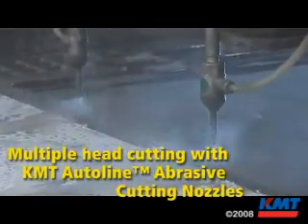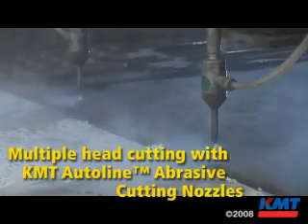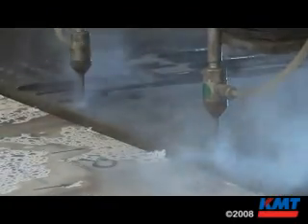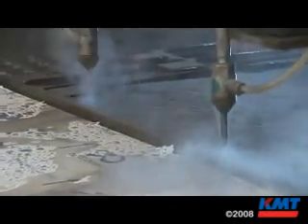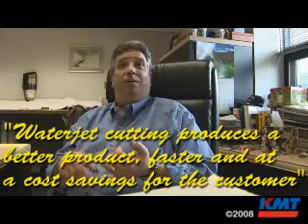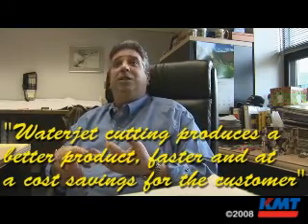Like I said earlier, it doesn't know what it's cutting. We set up the parameters based on what we tell it and it just cuts. Being able to repeat every one of them — dead nuts right on. And the speed at which you're able to do it means you can produce a better product, faster, which makes it less expensive to your customer, your end user. Which makes it more attractive for architects and design engineers to say, look, we could cut this with water.